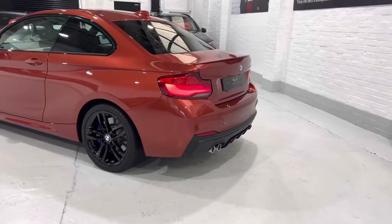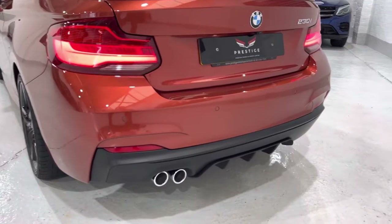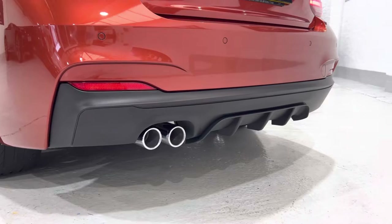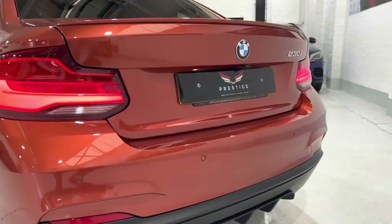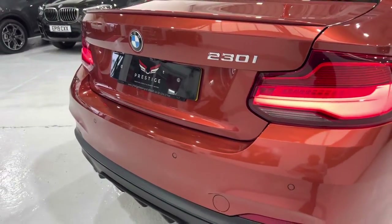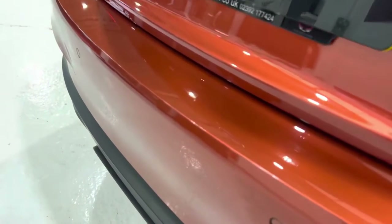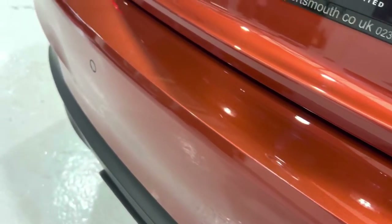We've also got a rear camera on this car. What we've fitted at the bottom here is the M Performance diffuser. If you wanted to go a step further you could change the stainless steel tips and put black ones. We've left the badges on the car but we could take those off for you. The back bumper is all in really nice condition — there was a tiny little bit we touched in on the very edge, very minor.